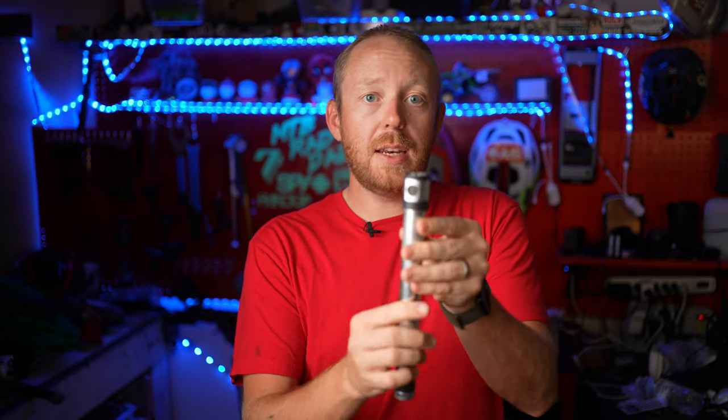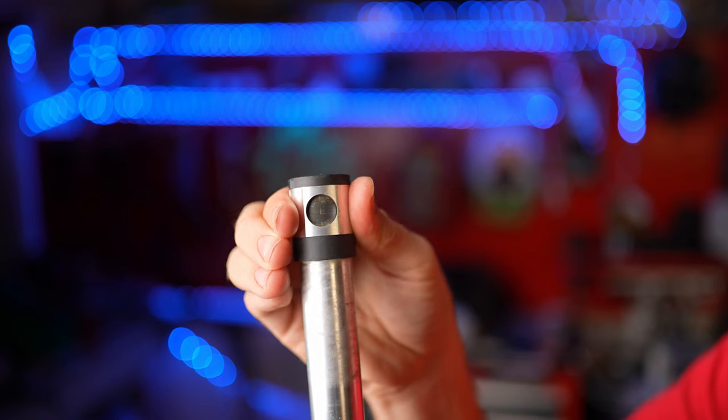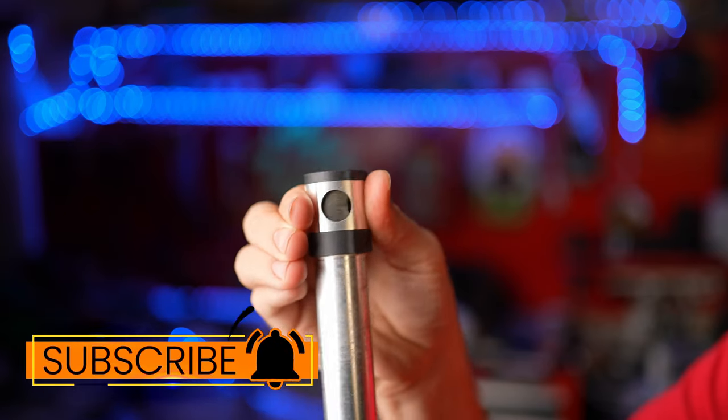A really cool feature where the hose connects is that you can turn this piece right here and it'll actually protect that area from building up with debris, so your hose always connects easily.